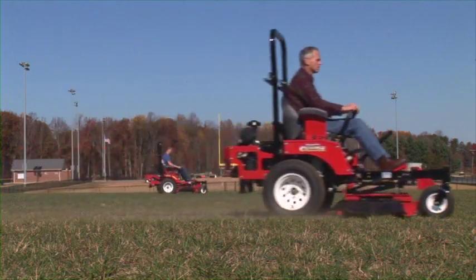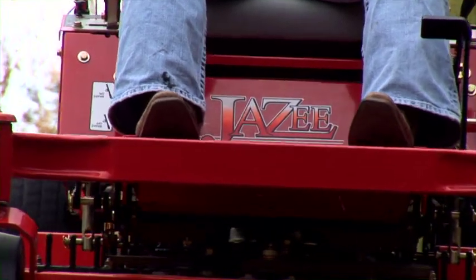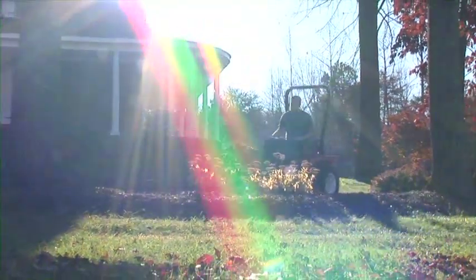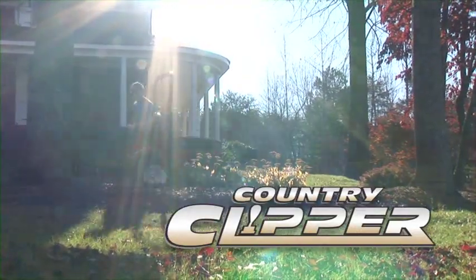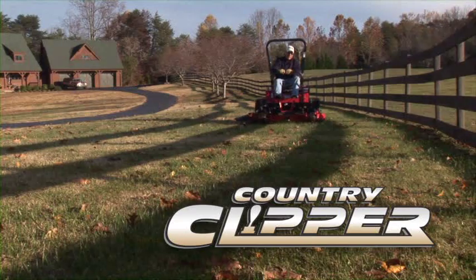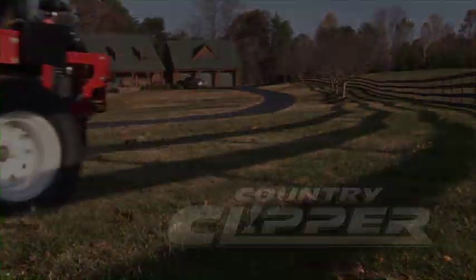If you're in the market for a durable, high-performance mowing machine, stop by your local Country Clipper dealer today for a demonstration. Then you will understand why Country Clipper mowers are built just for you. Country Clipper — bringing you quality, dependable, zero-turn mowers from the heartland of America.